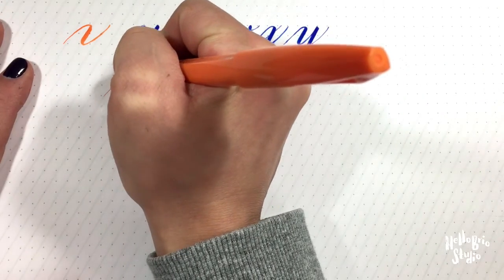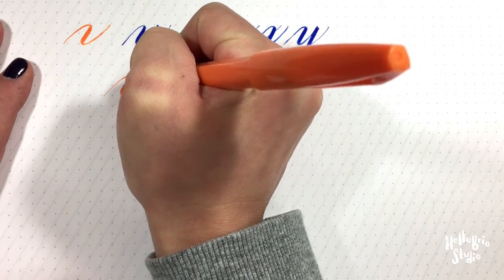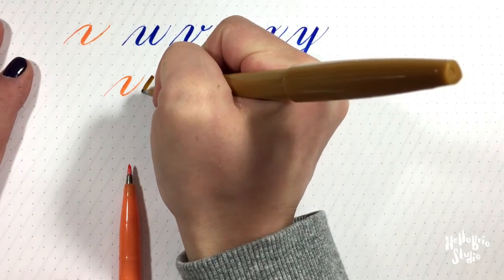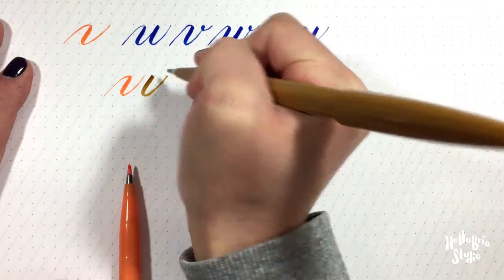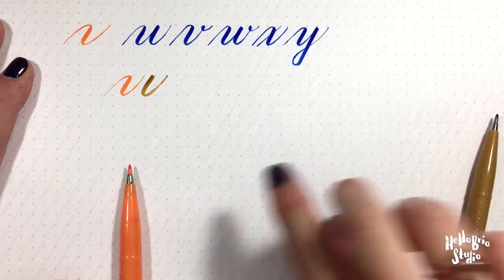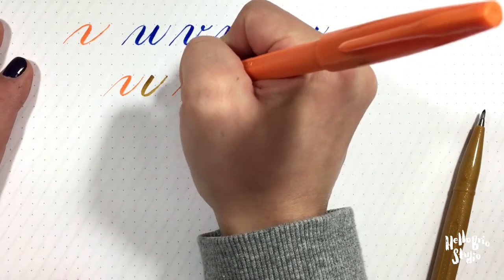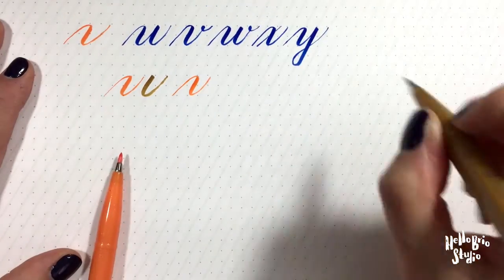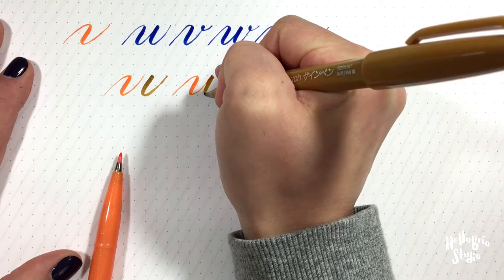So for the U you have a curve over under combined with a curve under. You'll notice that all my down strokes are following that same angle from the calligraphy guide underneath the paper. So if I combine these, I have the curve over under combined with the curve under — that's our U.